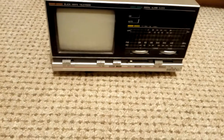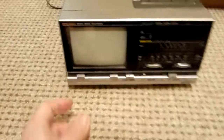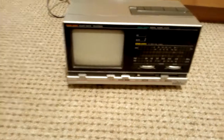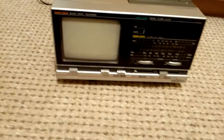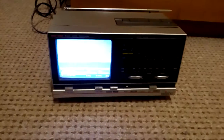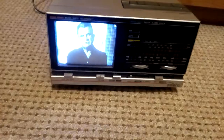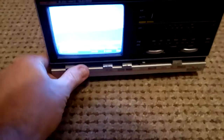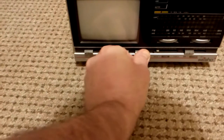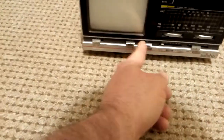It also has a port at the back for an external aerial. I've got this tuned to a skybox, so this will actually show a picture. Turn it on — takes a minute to warm up, tiny little black-and-white monochrome tube. Okay, that's its television, and we'll stick its radio on now.